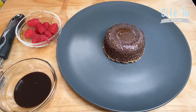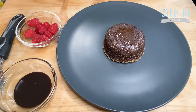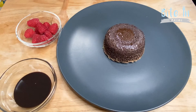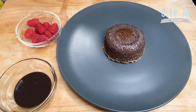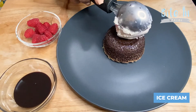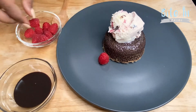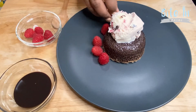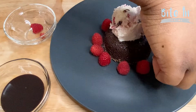Our lava cakes have been baked for about 12 minutes — we've got a nice crust from the sugar and they're still jiggling. They look wonderful! Now we're going to start plating. I've prepared some beautiful white chocolate raspberry ice cream, which I think will go great with the raspberries. Let's put a nice scoop of ice cream right on top and then add our raspberries, plating them attractively around the lava cake.